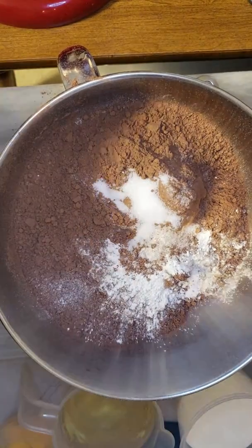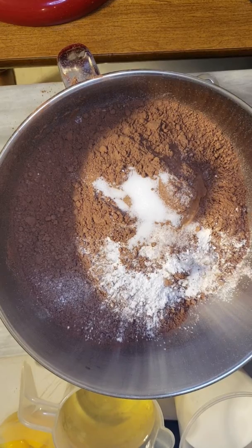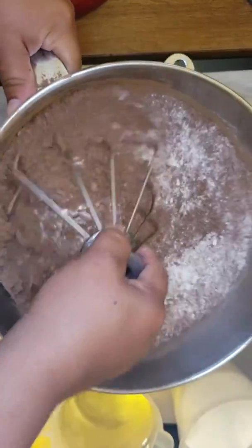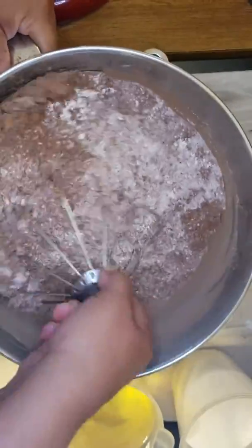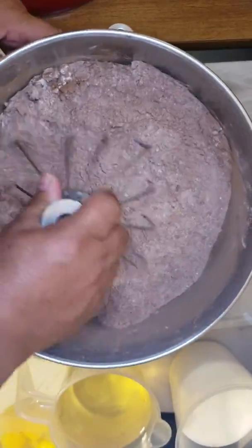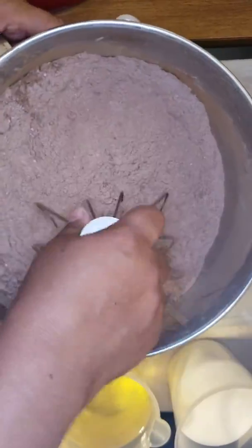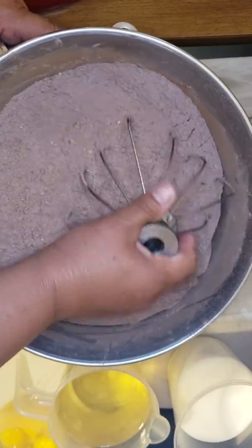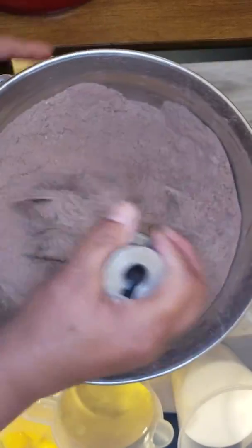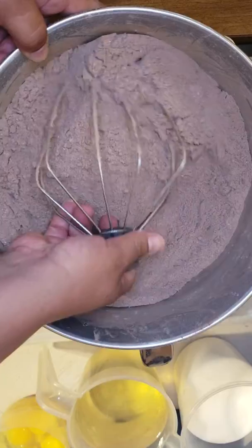You have all your dry ingredients — mix them up until well combined. You want to incorporate all those ingredients, give it a nice stir and blend them all together. It's like we're sifting our dry ingredients with the whisk.